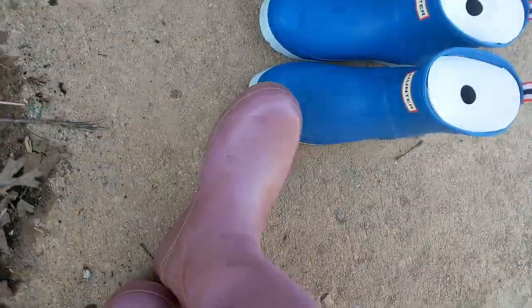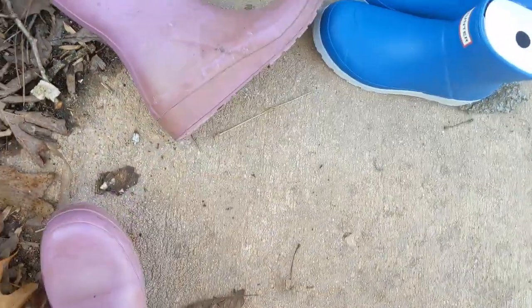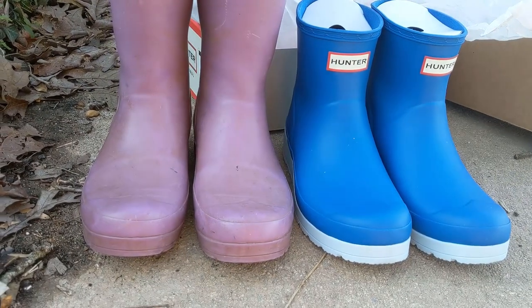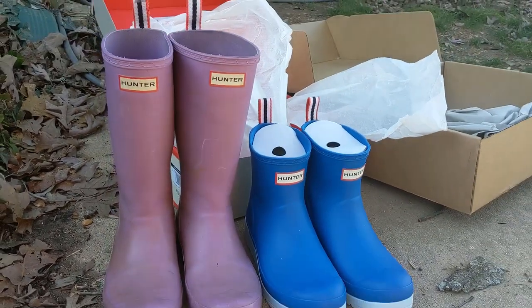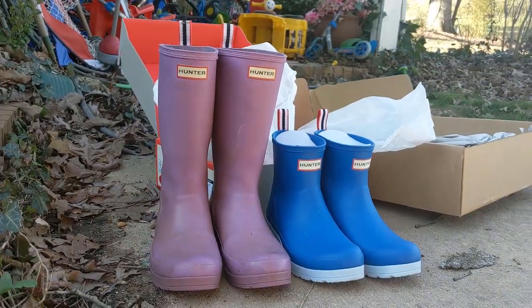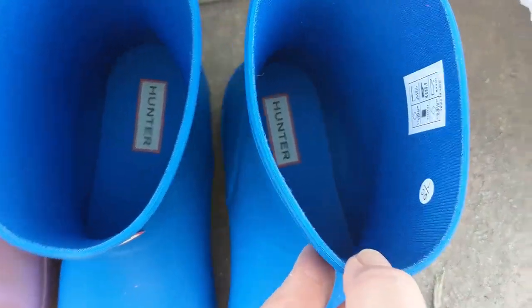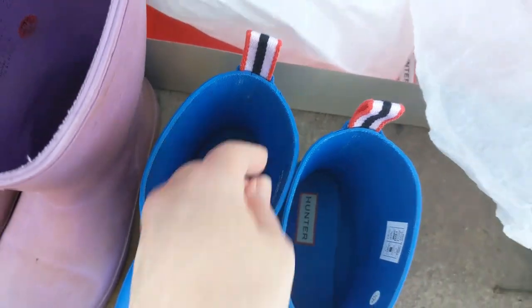Let me take these off so you guys can see a side-by-side comparison. So here's what that height difference looks like between the short and the tall original play boots. There you go — a super comfortable squishy sole on the inside.